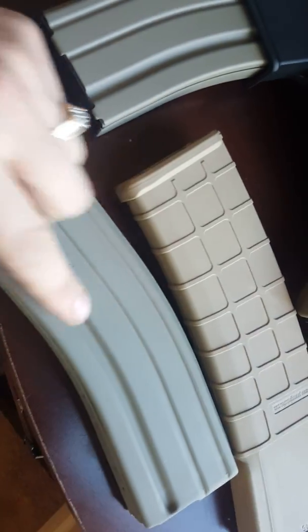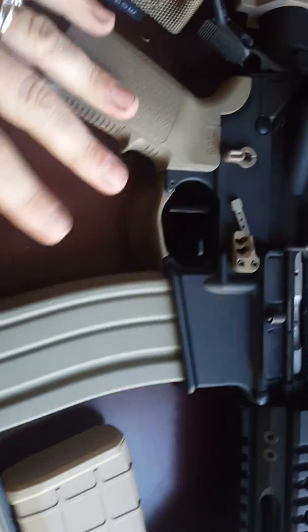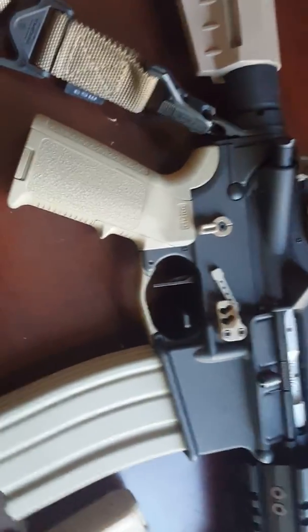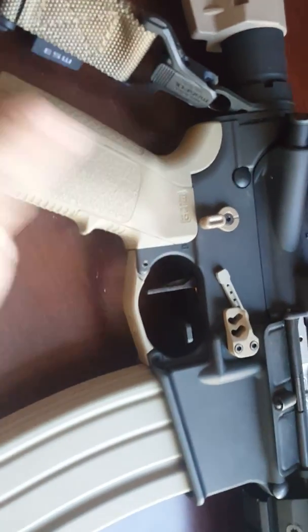When they're next to each other, you can definitely tell. This kind of looks green in the light, but it's really, really close, especially to the naked eye. It's definitely phenomenally close to Magpul's color.